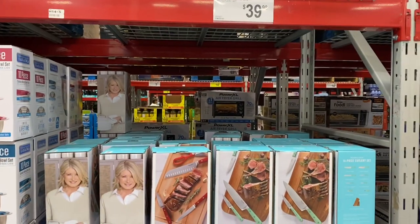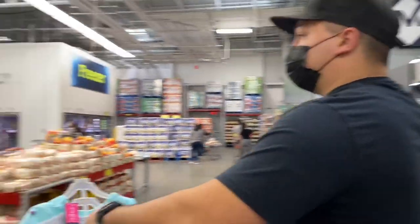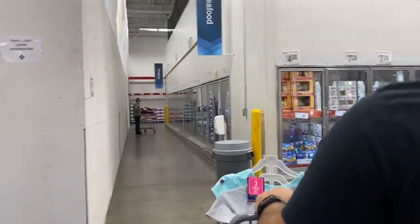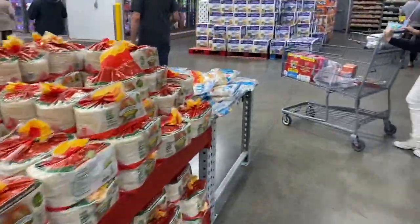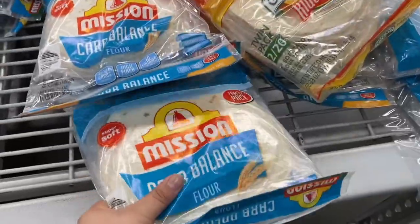Why don't we go back to that area — they have that section blocked off. We need some of the keto tortillas — well, I call them keto tortillas but they're just the low-carb ones.